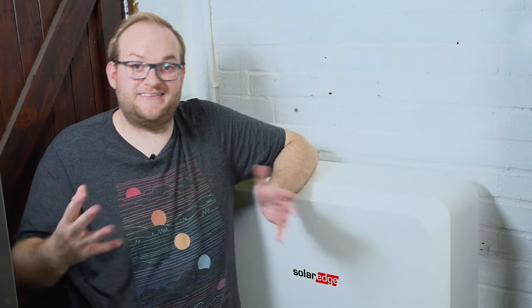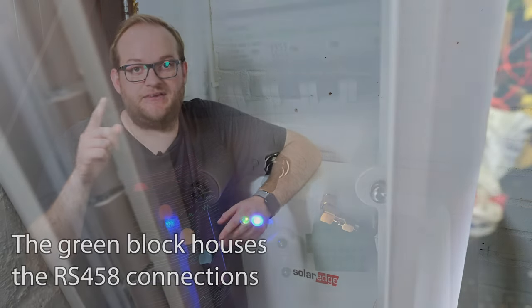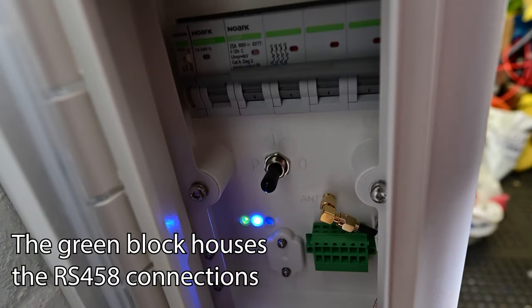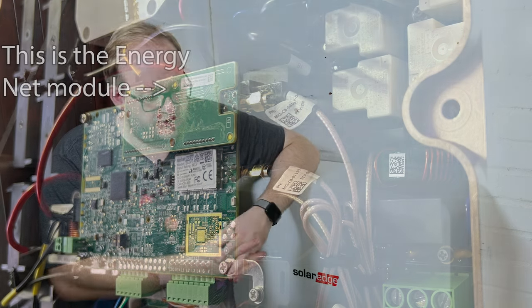In terms of connecting it up and actually setting up the battery, it's a pretty good process. Two DC power cables run across to the inverter, as you'd expect. You can either use Ethernet cable or RS485 to connect it up to the inverter so they can communicate, or you can use SolarEdge EnergyNet — a little Wi-Fi adapter you plug into your inverter, which allows it to wirelessly speak to the battery. That's the route we went because it was recommended by SolarEdge, and the system works pretty well. The actual setup was done through the Set app — SolarEdge's app for installers — and the commissioning process was pretty simple. It just worked.